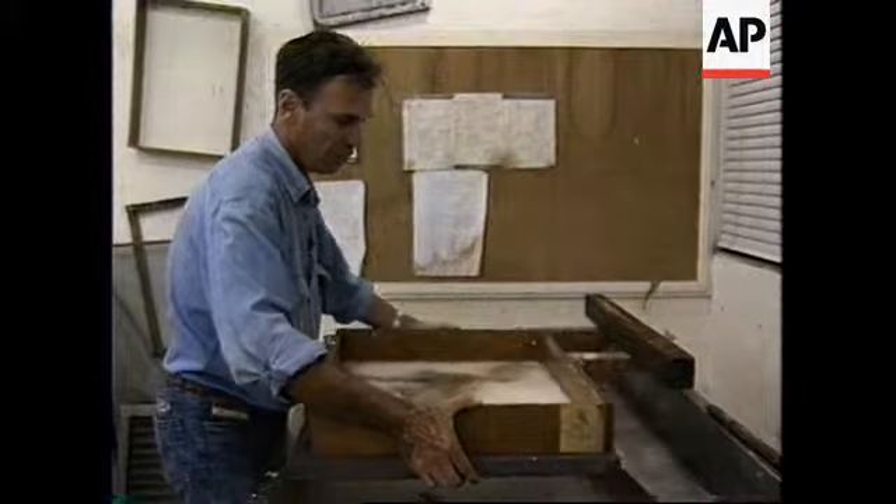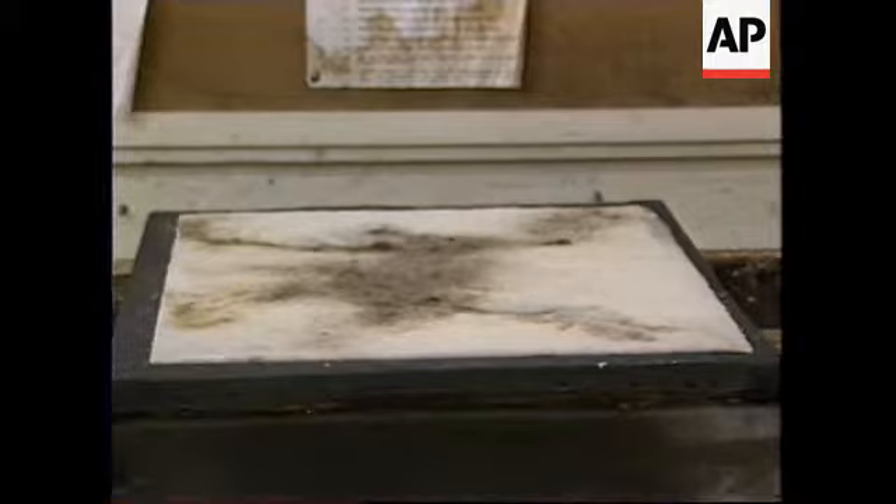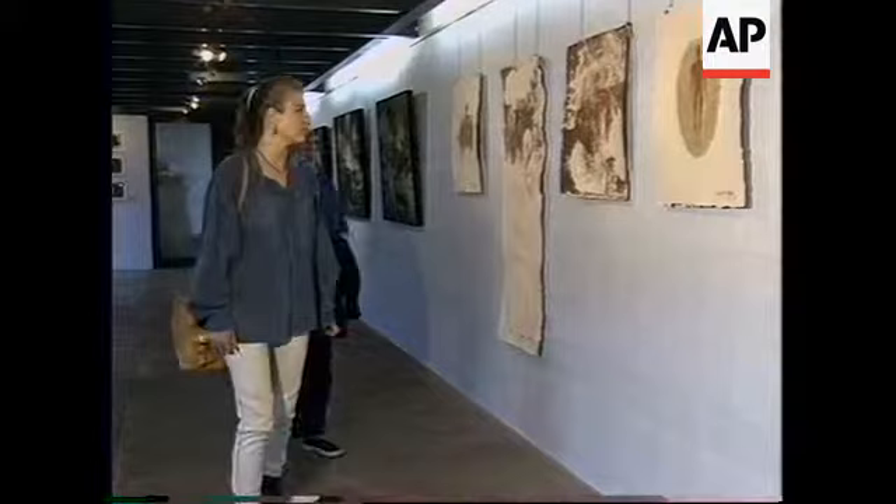And the water drains out, the fibres settle. And you can see that the fibres have now settled on the surface of the screen.